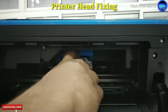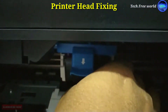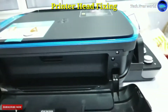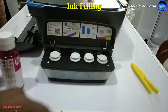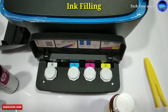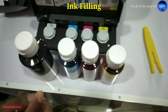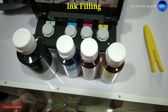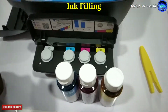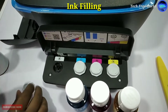After that, press this down arrow. After finishing this process, move it to the left side. Next, I am going to fill ink into the ink tank. I am placing these ink bottles in order of color code. We can identify the ink filling portion using the color code. I am removing the top of the ink tank.